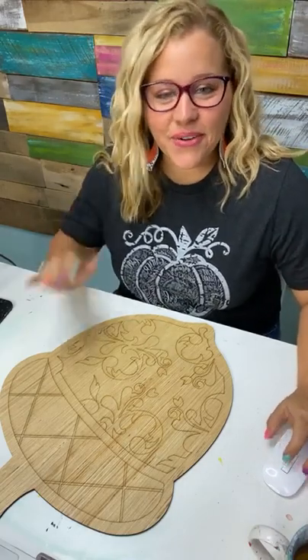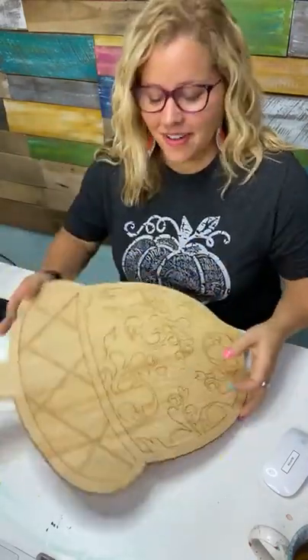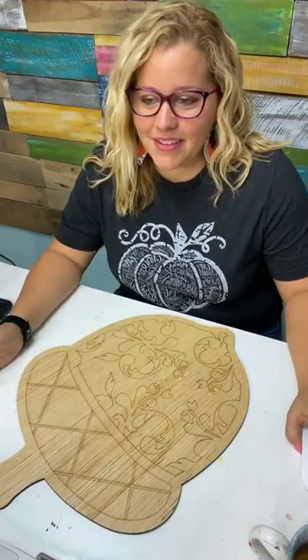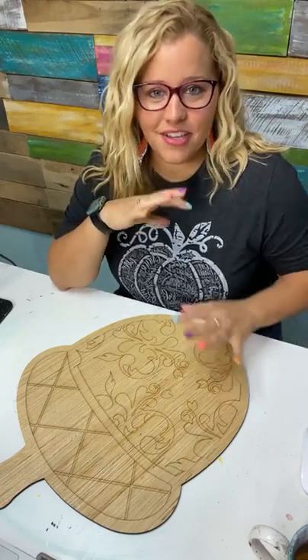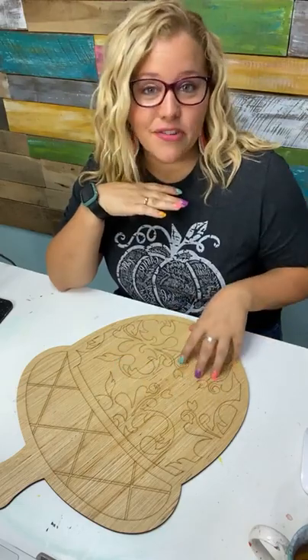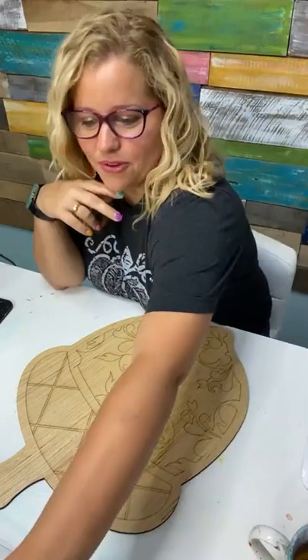Hey guys, it's Tamara Bennett from Southern Adornments Decor. How are you? Today we're going to be painting this cute little wooden acorn, and this is one of the new designs that we've released in our shop this past week. We released five designs that are like classic fall images but with a twist, so each one has a different pattern on it, and the acorn has like a damask sort of pattern.